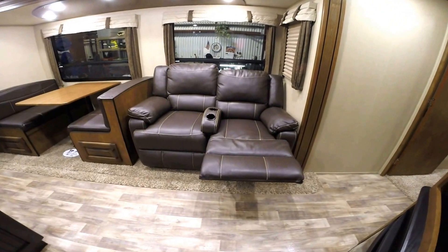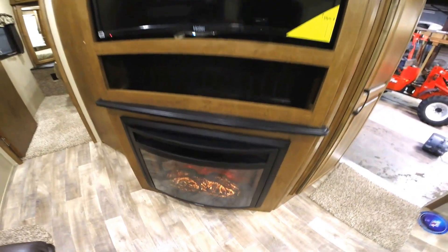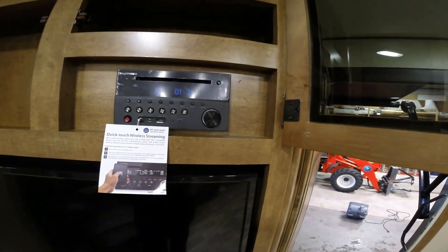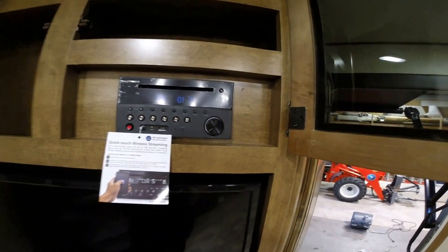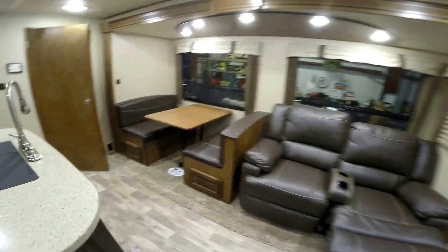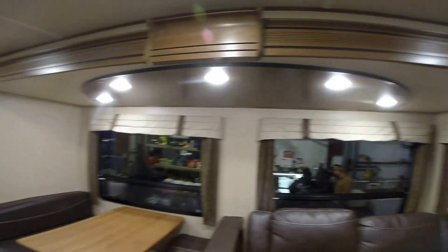You've got two recliners right here, and then your fireplace — every camper needs a fireplace. Then you've got your TV set already built in and your AM FM CD DVD player right there. All your controls are right here by the door, and nice storage for your coat right as you come in. Then you've got your booth that goes down into a bed with a nice big window and lots of lights in here.